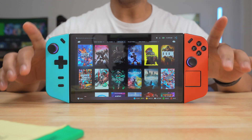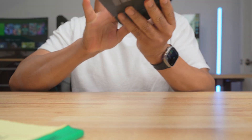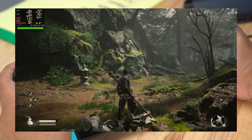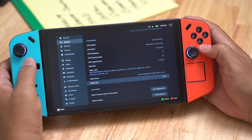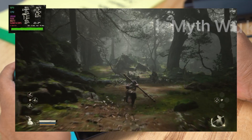Let me show you some games, and after that I'm going to install a launcher so I can play my Epic Games. During this brief demo, I'm playing with 6 gigabytes of RAM dedicated to the GPU and at 20 watts turbo. The first game is Black Myth Wukong.